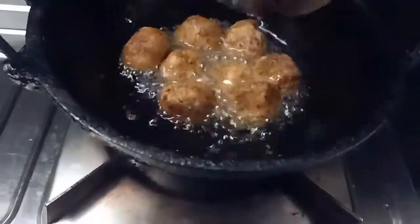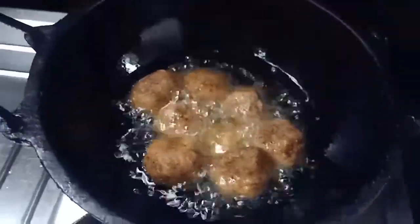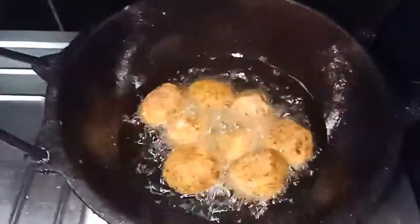I will mix the eggs in and add the eggs over the mixture. Now I'm going to make the sauce.